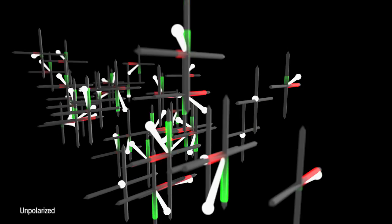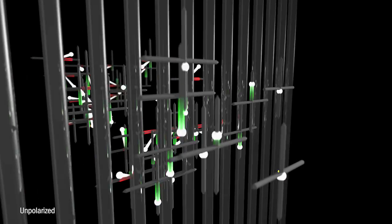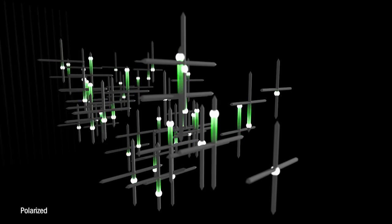Many of you might not be aware that you have a special superpower, and that superpower is that you can tell if light is polarised using only your eyes. Light is polarised when the electric field of all the light rays are aligned, as opposed to being randomly orientated. One polarised light source that many of you will have in your own homes or offices is a liquid crystal display computer monitor like this one.